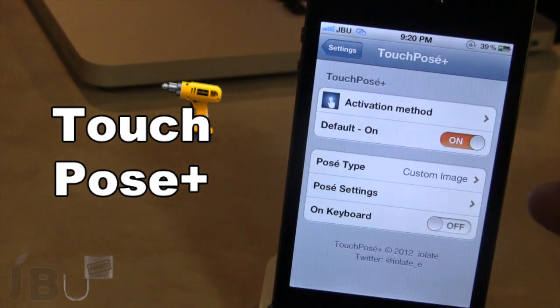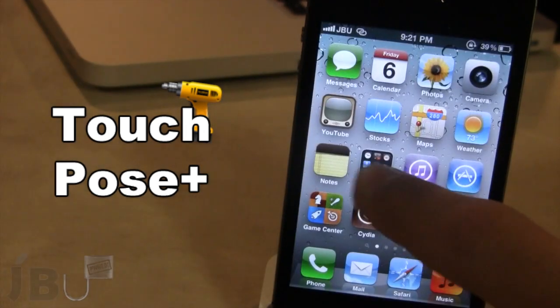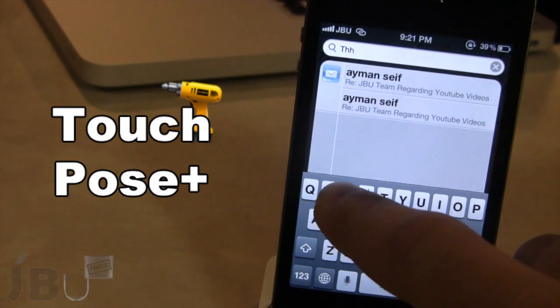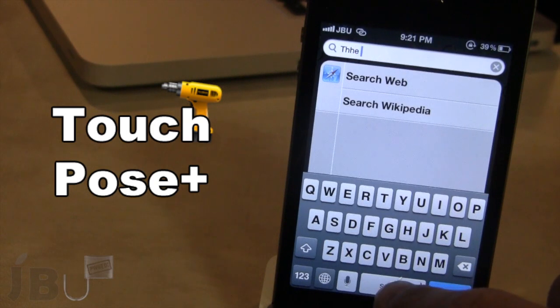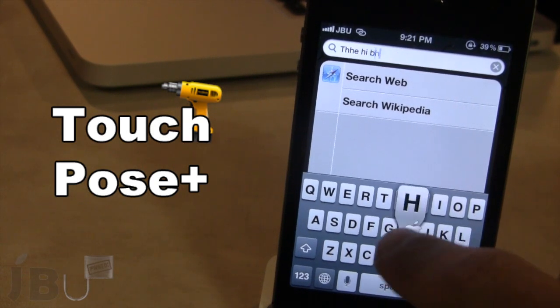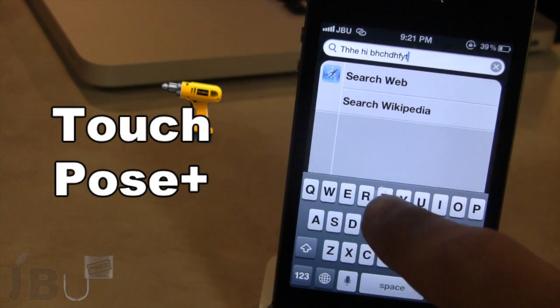So guys, these are some of the new settings. We also have the ability to have it on the keyboard — so if I go to my keyboard and type out messages, the picture will be defaulted right onto that keyboard in the center, giving you a little added bonus as you move around to different images.